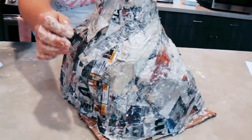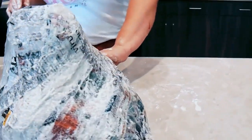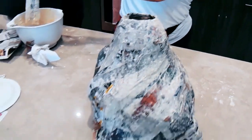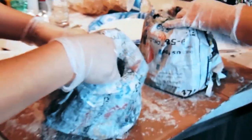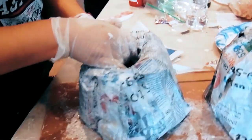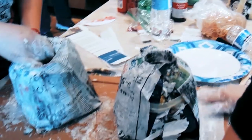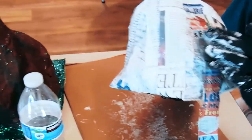Start forming your volcano around the bottle. Once you've done that, go ahead and place it aside somewhere safe so it can dry out for the next day.